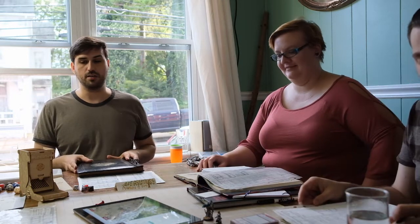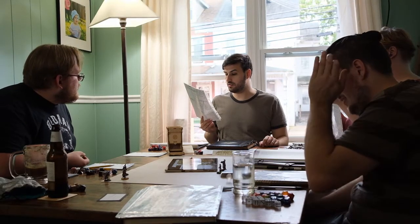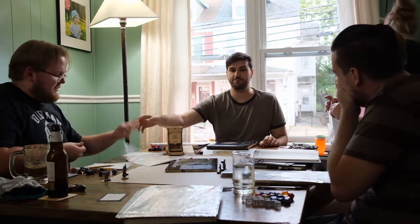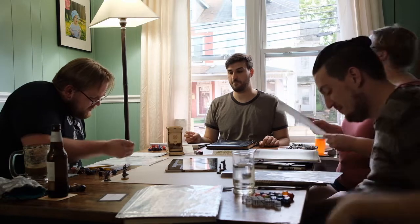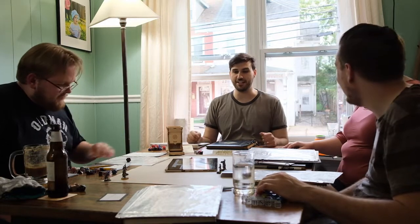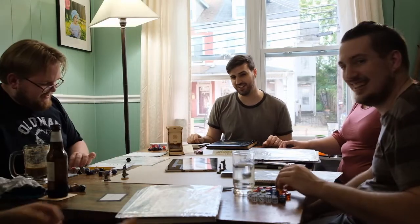I want to see him get bucked off his horse. We'll do insight — nat 20! Well then, Desmond, by the end of the horse riding lesson, Desmond can ride a horse better than you can. That's Desmond. Well done. And what else did you buy there?